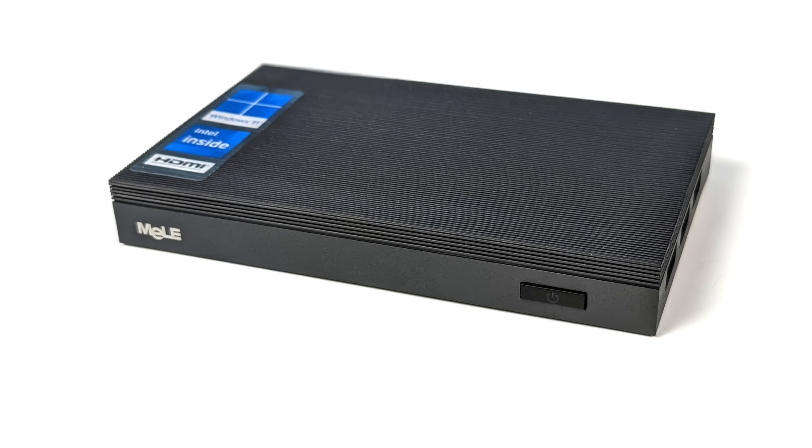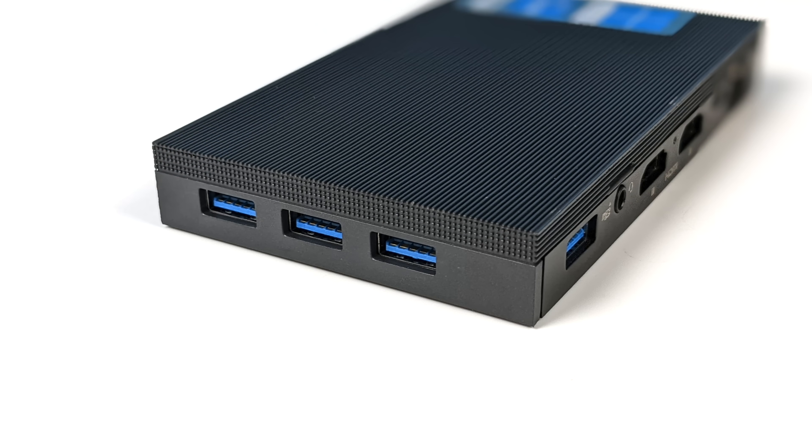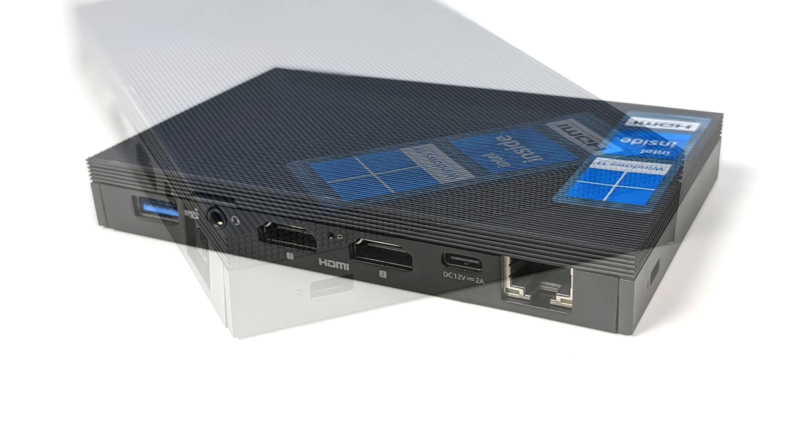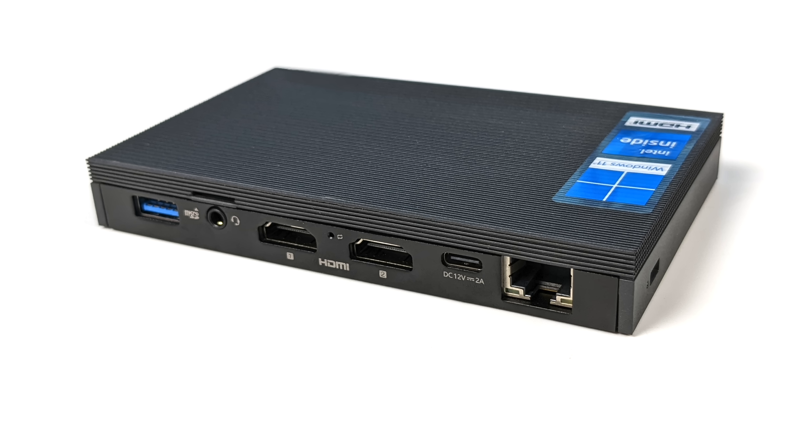Up front there's not much going on except our power button, which does have an LED backlight. Over on the right-hand side we've got three full-size USB 3.0 ports. Over on the left-hand side we've got a Kensington lock. Around back we've got another full-size USB 3.0 port, a 3.5mm audio jack, a micro SD card slot, two full-size HDMI ports, and that USB Type-C power in — unfortunately it's only for power and does not transfer data whatsoever. They've also included a gigabit ethernet port.